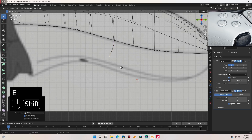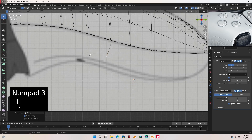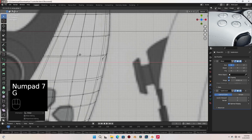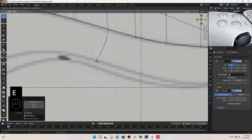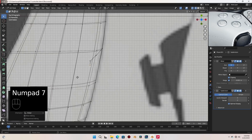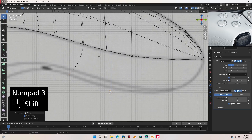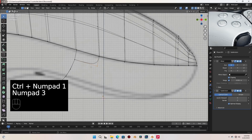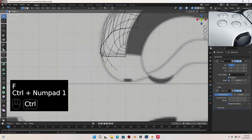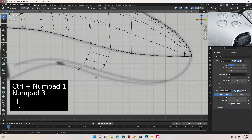Let's extrude another one and let's move that in. And let's extrude the last one down here and move it in. And I'm gonna select this vertex, let's press F to fill. Select these also, press F to fill. And let's select this last one and press F to fill.